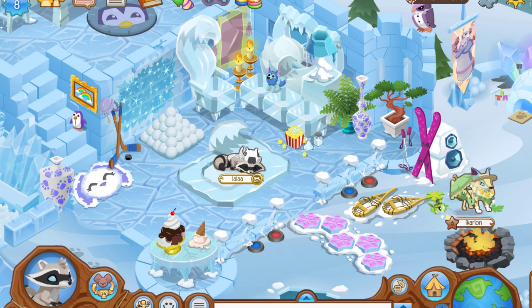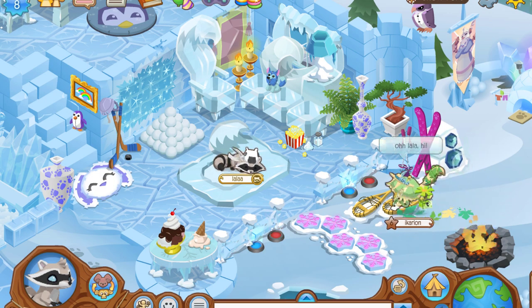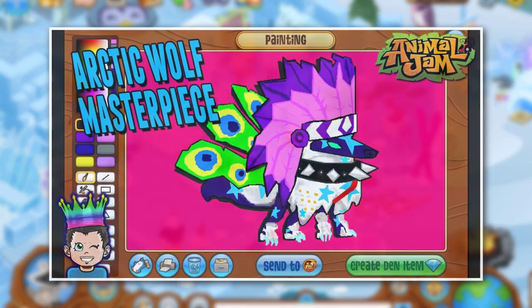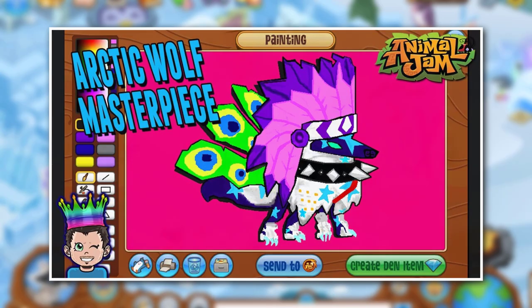Hi everyone, Lala here and today I'm going to be showing you how people cheat art on Animal Jam. Personally, I don't know how well known this method is. I know a lot of people used to know about it. I know the Shopking — he actually uses this method for a lot of his art.